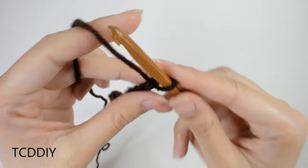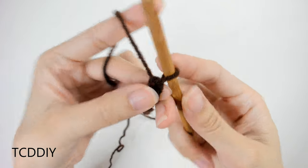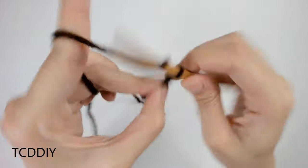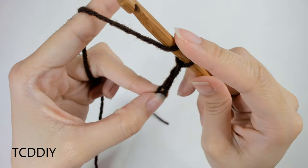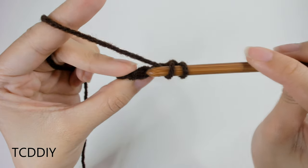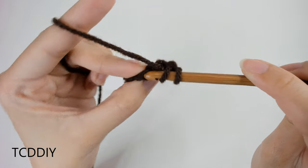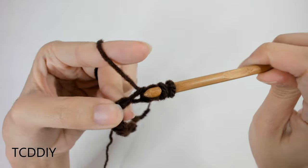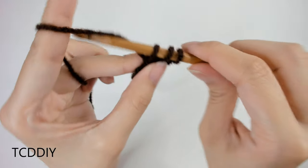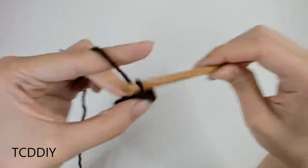Now that we have our chain, we are going to block off that last loop that we just made. We're going to do a chain up of two that counts as a half double crochet. We're going to prepare for a half double crochet and then into that loop that we blocked off, or the third loop from our hook, we're going to go in with a half double crochet. Insert our hook, yarn over, pull through — we should have three loops on our hook. Yarn over, pull through all three.